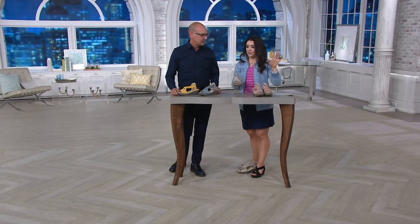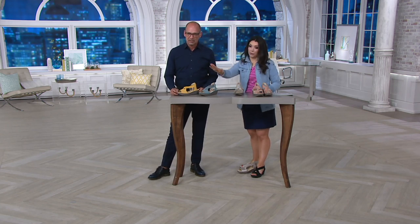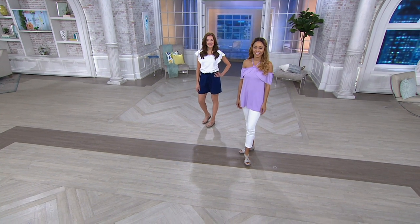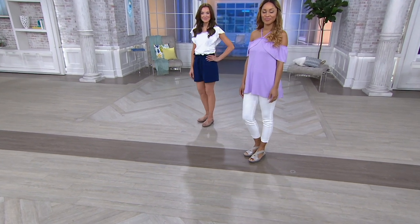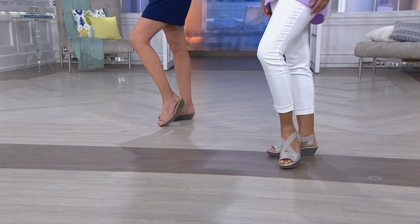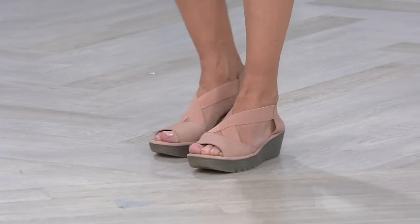Can we talk sizing? If you're a size six or six and a half, go to the 37. Seven, seven and a half is a 38. Eight, eight and a half is a 39. Nine, nine and a half is a 40, and so on. These shoes are medium widths — all Fly London footwear is medium width — but this one, if you have a little thicker foot, the elastic should be okay for you as well because it gives. And if you have a narrow foot, the elastic is going to hold you in that shoe too.